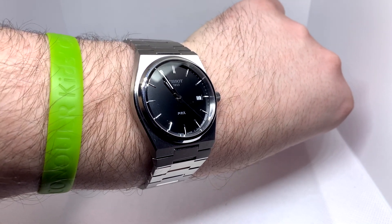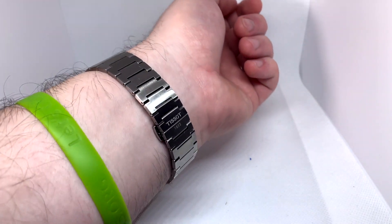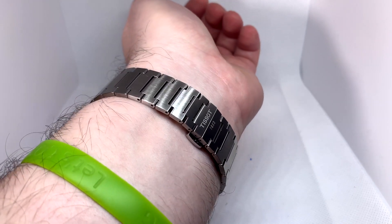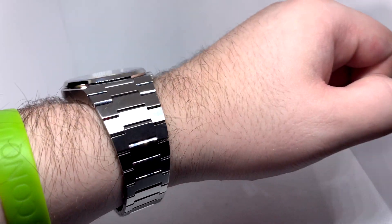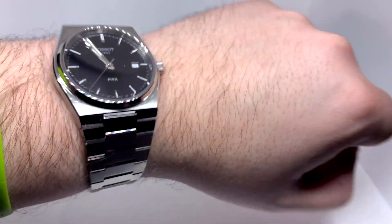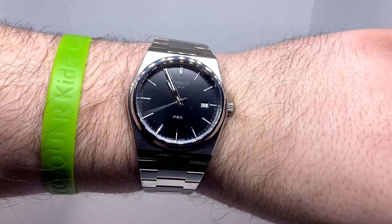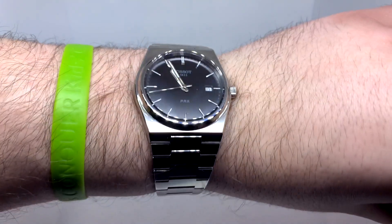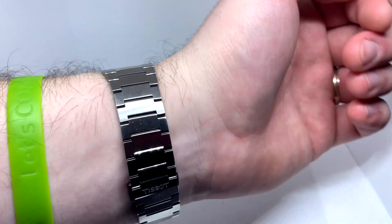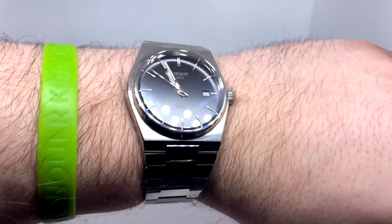For a 40 millimeter watch — my Explorer is 39, basically the same size — this wears much bigger because of what most people call the shoulders of the watch, where the first link of the integrated bracelet doesn't move, it's connected to the case. So this thing wears with some heft. If you have a small wrist, I don't know if you'd really love this watch, but it looks great on the wrist — I think it's so elegant. A lot of people complain it's a ripoff of the Royal Oak but I don't really see it, and it definitely doesn't look like the Nautilus. This is just something that lives on its own, and at this price point you should be happy you can get it.